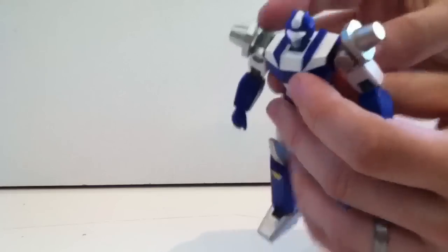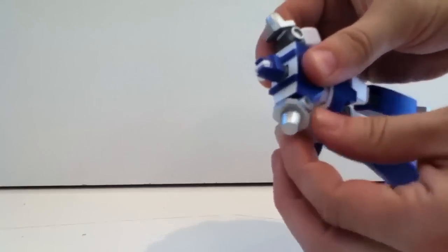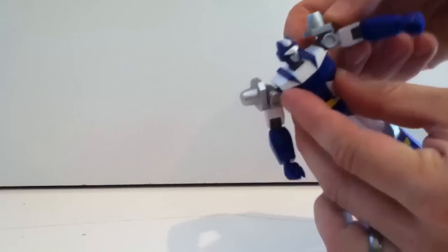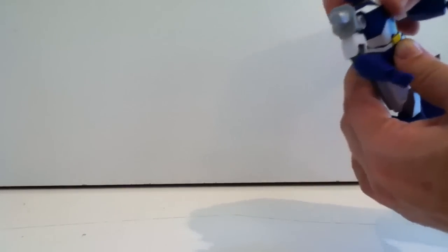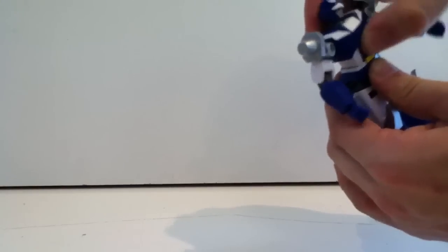The shoulders are actually on a ball joint arm, which allows the whole shoulder to move all around, and then the shoulder itself is hinged. The chest has a little bit of wiggle room side to side and then a little bit of rotation, but that's about it.